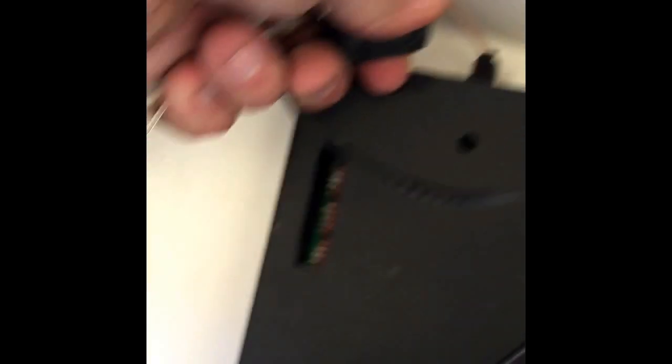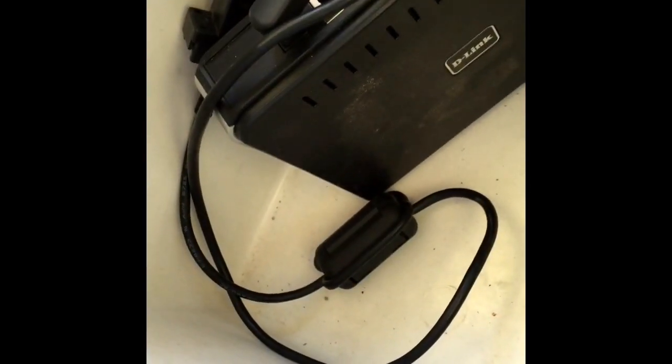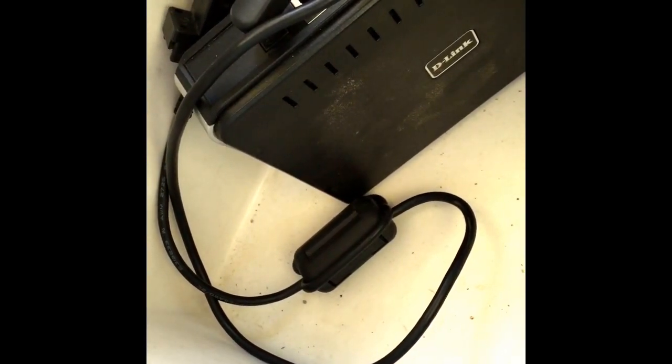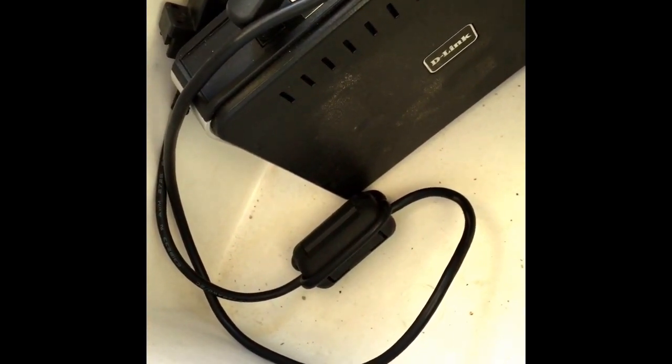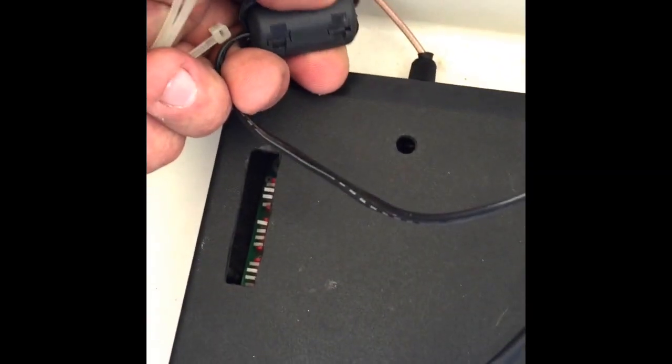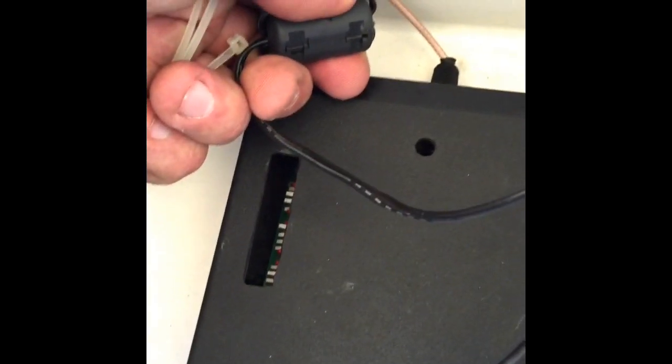This is also a good example — the standard USB cable that comes with the connector to connect from your USB to your boxes has the same RF chokes on there. That's the reason why they have them, because they want to make sure they're not getting any RF on there that's going to be screwing with it.